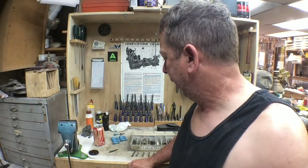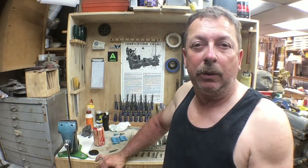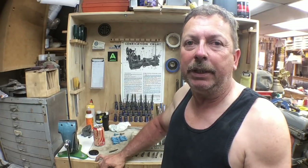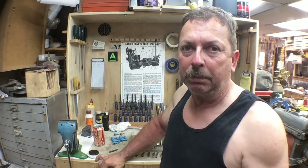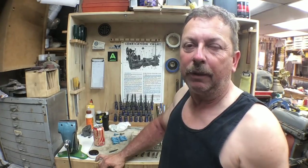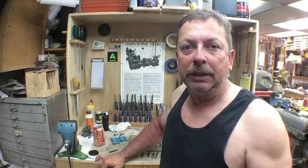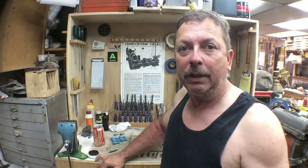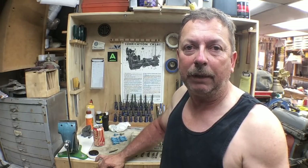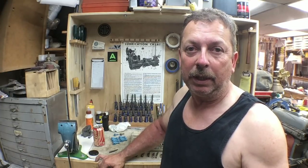Hello folks, I'm Dan and what we're doing today is we're going to talk a little bit about grinding tool bits and setting up to turn on your lathe. What prompted this is on one of the forums we've got a guy with a 6-inch Acorn lathe that's having a problem getting a good finish, and I thought I'd go over some suggestions for him.